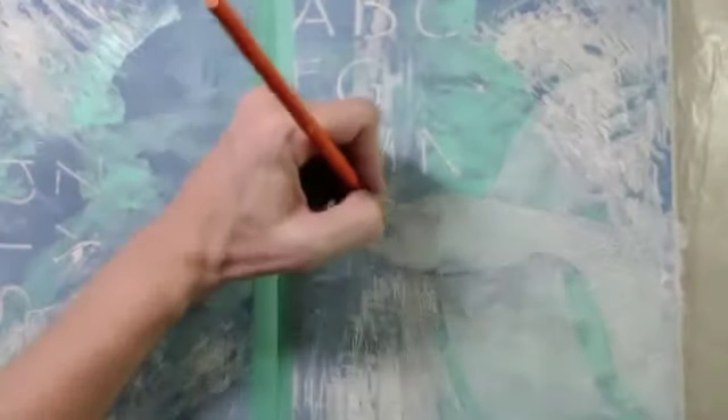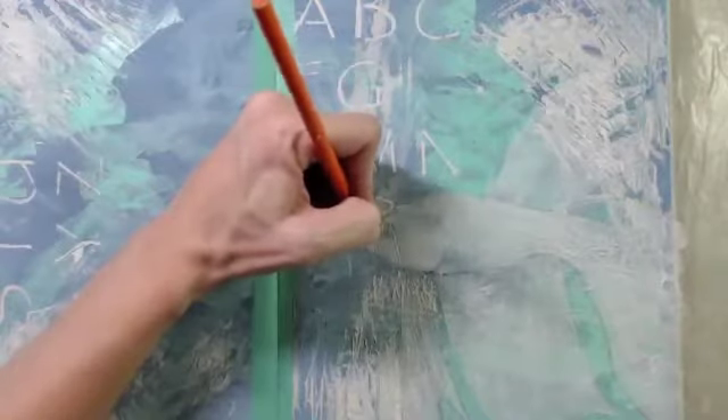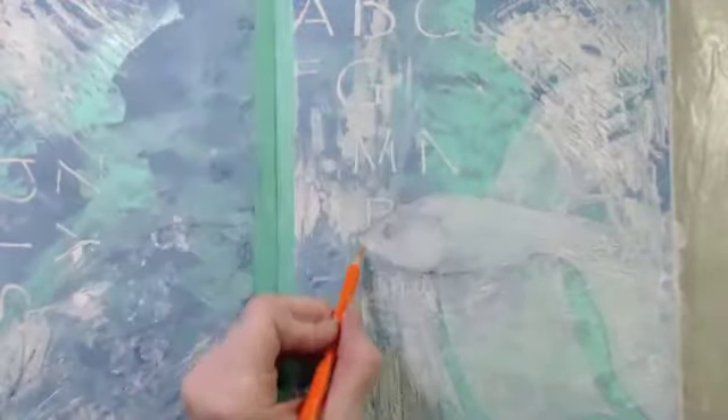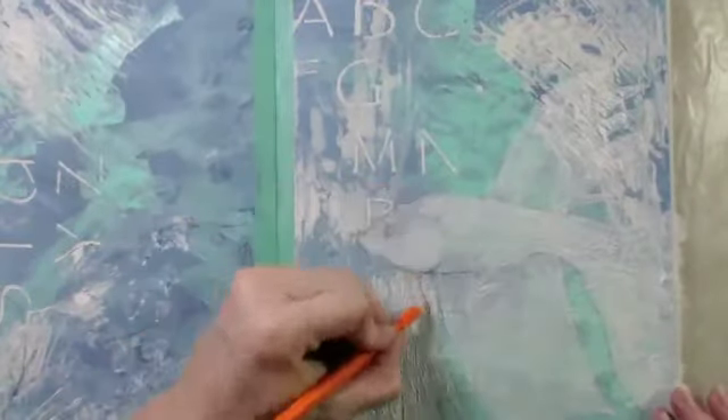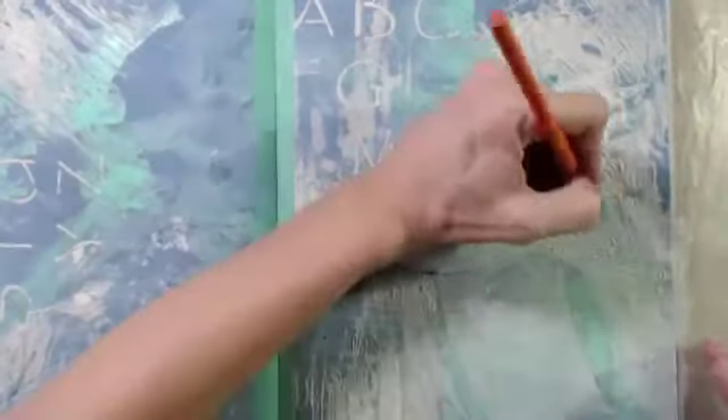Now I'm going to go back in once it's dry and go over my outline drawing just so that I can define my drawing from the background, because I also have some white gesso texture and modeling paste on that background. I want to be able to define my drawing a little bit more right before I go back with my paints.